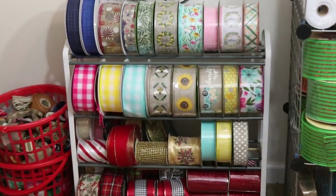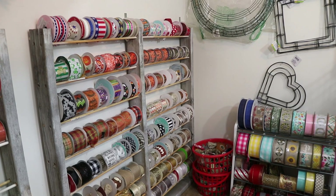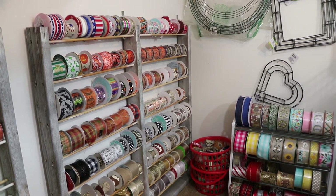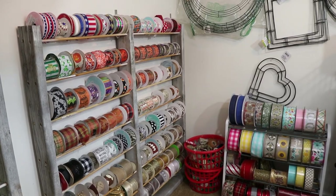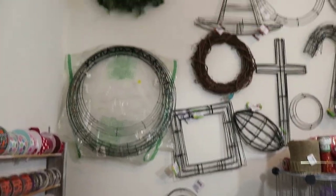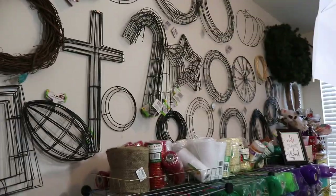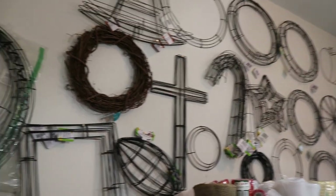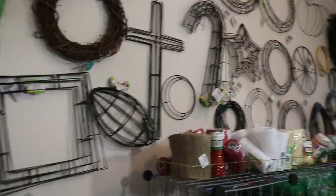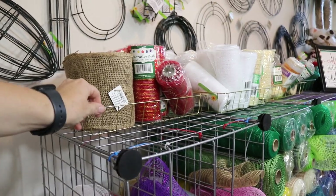I actually keep my Christmas ribbon packed away in a tote, and I'll show you that. I will switch out all of these four top rows with my Christmas ribbon when Christmas comes - I'll just pull it down, put the Christmas up, and add in my Christmas there. This wall is nothing but wreath frames. I have a ton of different kinds, most of them are from Dollar Tree. I have different sizes - these are the really large ones. I have square hearts, footballs, tiny ones, stars, and then I also have my evergreen wreaths. Across the top here I have more of these gold wire baskets.